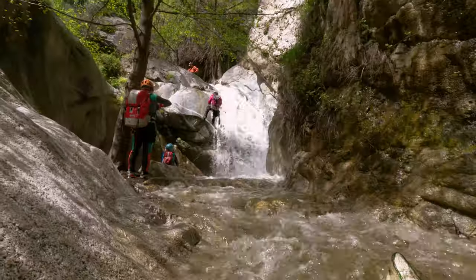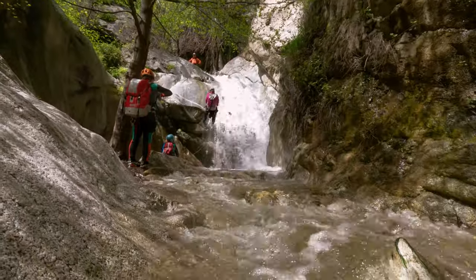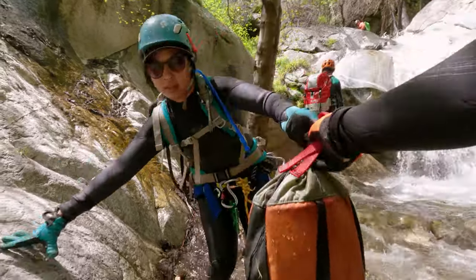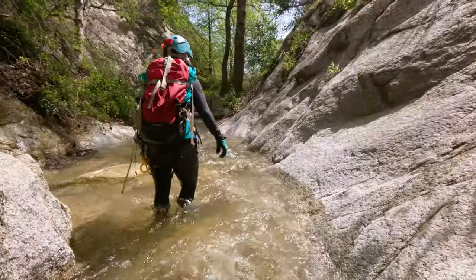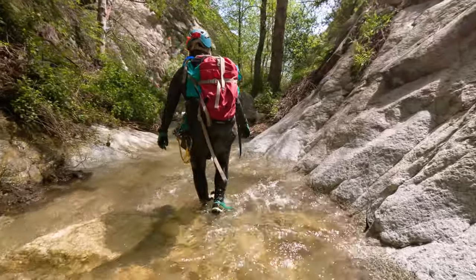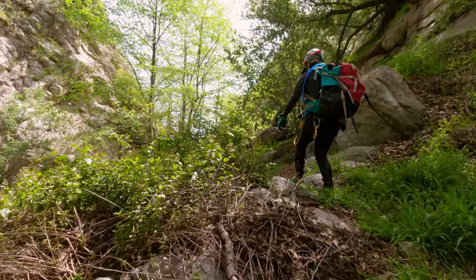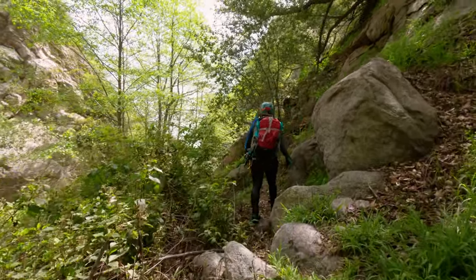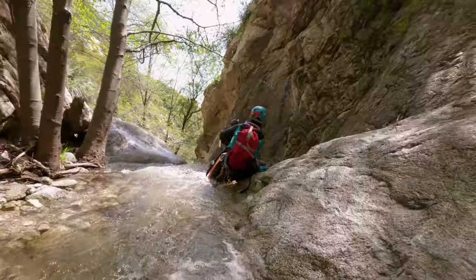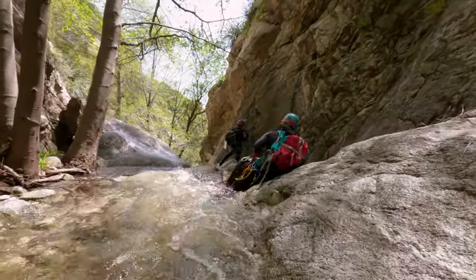After everyone in the group was down we packed up and made our way over towards rappel number three, which is just another short walk down the canyon. Even though it's not nearly as short a distance as it was between rappels one and two, it is a nice chance to enjoy the beautiful surroundings. And here we are arriving at rappel number three.